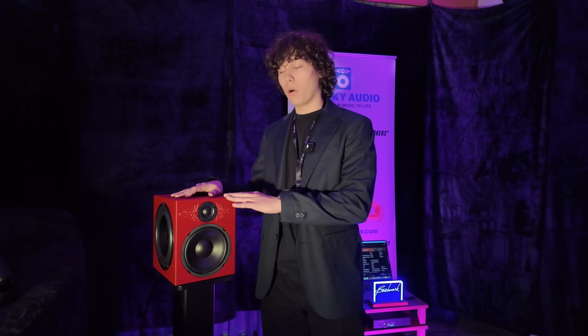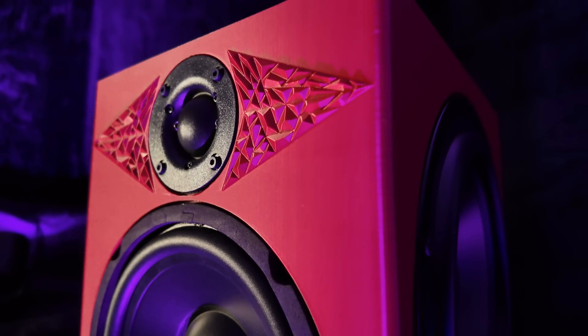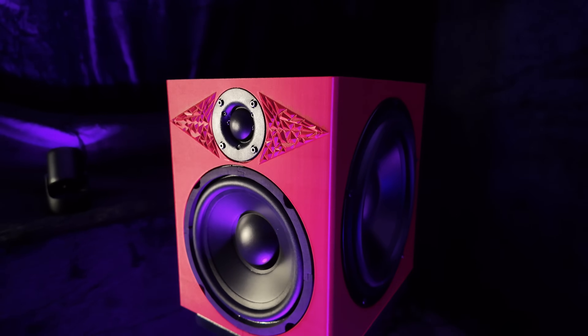One thing that's really unique about the LC-1, unlike most speakers out there, the whole thing is 3D printed. From the ground up, it's one solid piece, so it is extremely rigid. You can see this cool-looking pattern — this is what I call my tessellation diffraction technology.